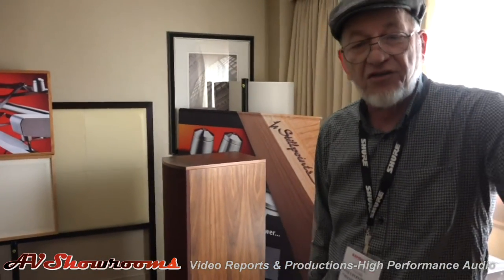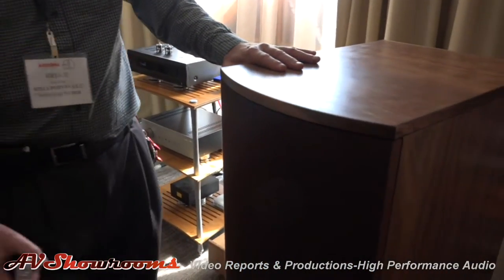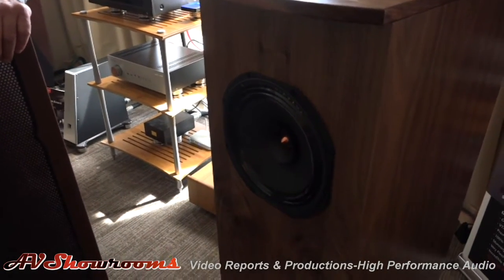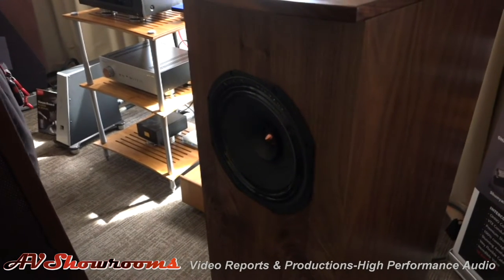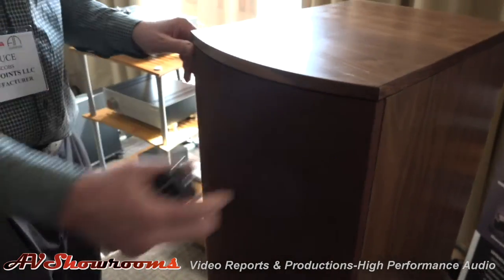And the speaker is the Exception 3 by Exemplar Audio. This is one that everybody should get a chance to hear, because this is out of our series of single-driver, crossoverless speakers — there's no crossover, no EQ. It's just a straight driver, 94.5 dB efficient, and it's quite exceptional in what it gives you.